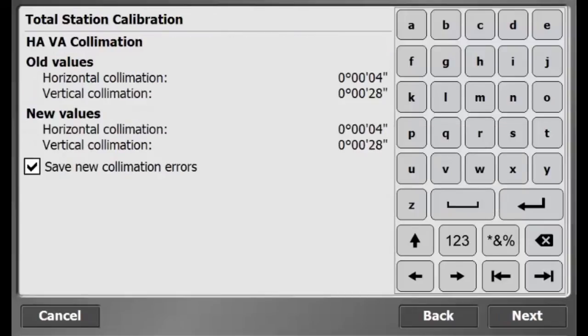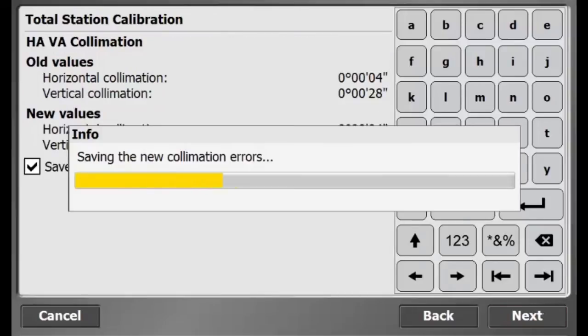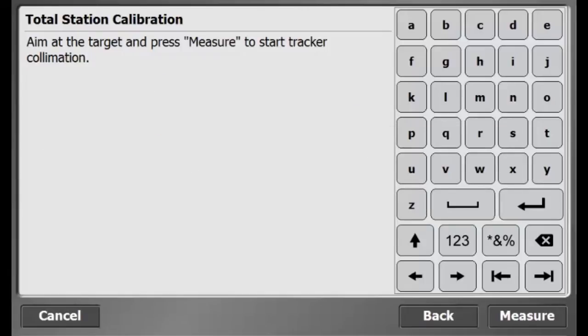The old values and the new values should not be too different. If the results are poor, press back and restart the calibration. If the results are good, press Next.